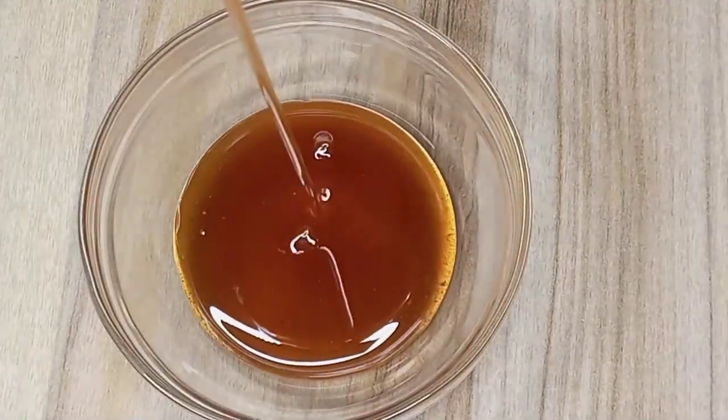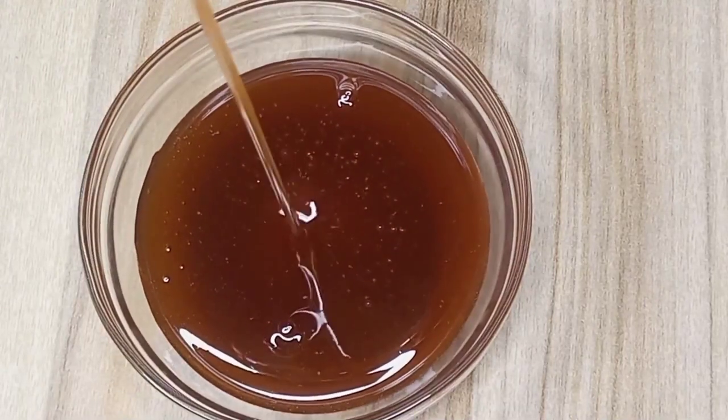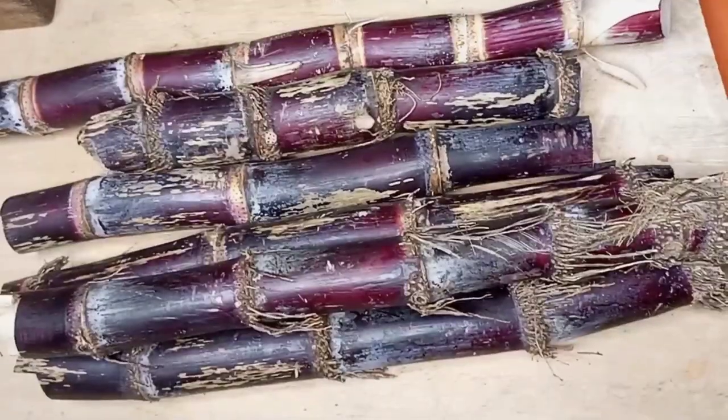What if I tell you that this is not honey but sugarcane syrup? In this video, we are going to cover how to make it, its benefits and uses.